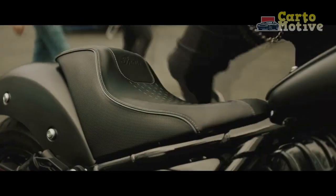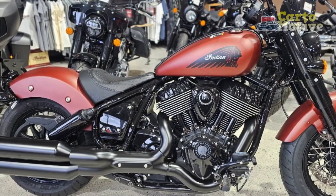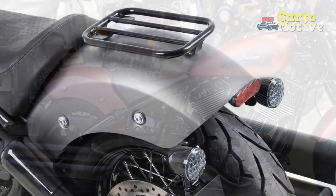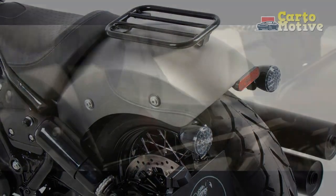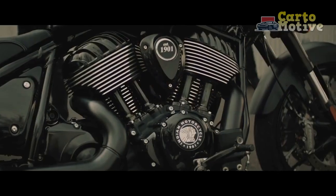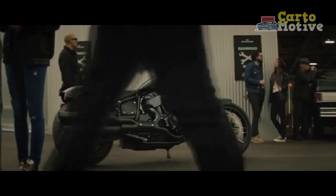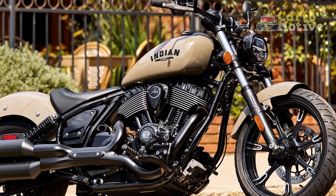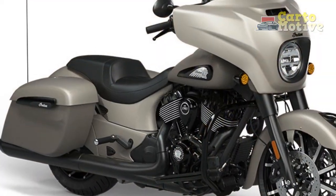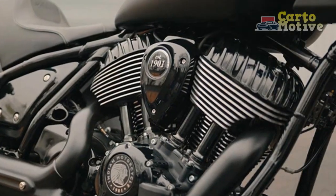The Indian Chief Dark Horse is a captivating blend of nostalgia and modernity, capturing the spirit of the road in a timeless package. Its classic cruiser design, powerful performance, and advanced technology make it a desirable choice for riders seeking an authentic American motorcycling experience. Whether cruising down the open highways or navigating through city streets, the Indian Chief Dark Horse delivers a captivating and soul-stirring ride. It's a motorcycle that caters to riders with a passion for classic styling, uncompromising power, and a commitment to embracing the journey ahead. With the Indian Chief Dark Horse, the road becomes more than just a means of transportation — it transforms into a journey of self-discovery and exploration.